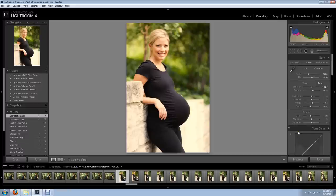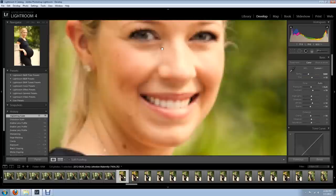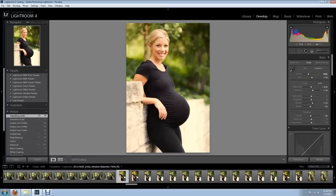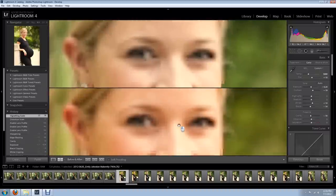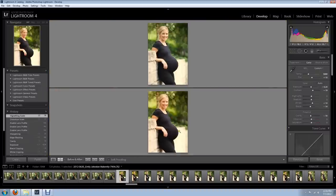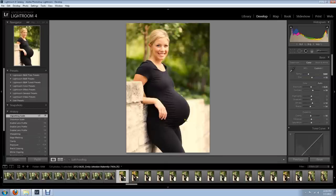All right guys, that was easy — it doesn't take long, quick steps. Adobe Photoshop Lightroom 4 is a very, very cheap piece of software that can really help you out if you're just getting started in photography. I really recommend it. If you can't afford Photoshop yet, because it is expensive, pick up Lightroom 4 — it is fantastic. Before and after, you can see it. I'll show you the eyes — looks fantastic. Zoom it out, looks fantastic. Beautiful. All right guys, see you next time. Bye.